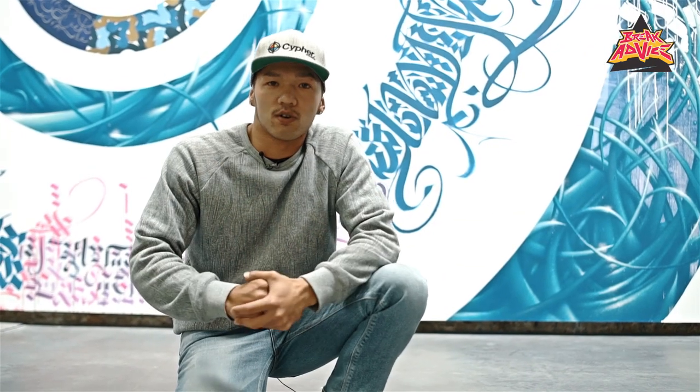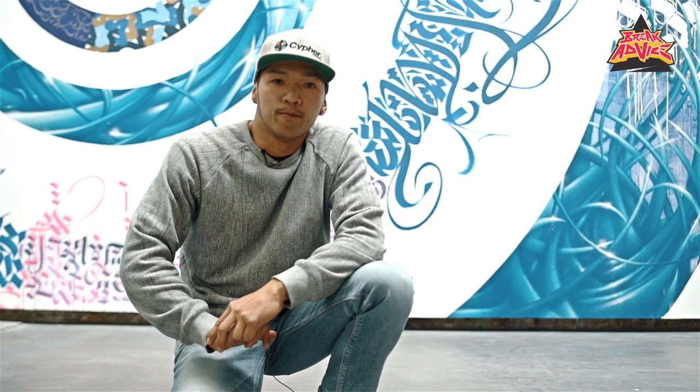This is B-Boy Steve representing. This is my break advice. Peace.